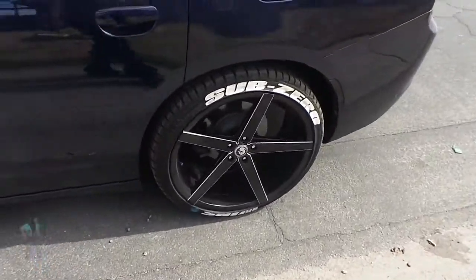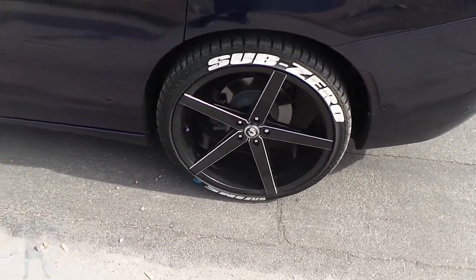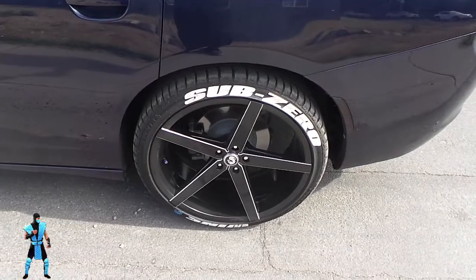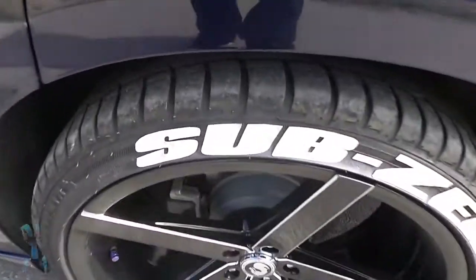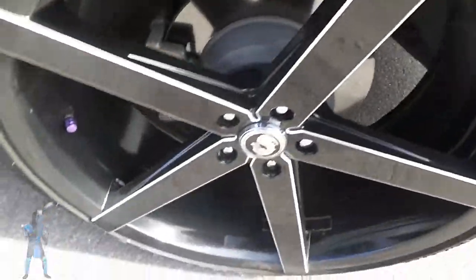A whole year later, I honestly still think they look good. But talking about the cons right now — they definitely get dirty quick. It's hard to see, but they definitely get dirty quick.